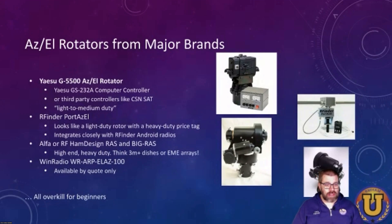Rotocraft had a PortaRot that they sold for, I don't know, maybe a couple of weeks — I don't know if they're actually serious about carrying this thing. It looks fairly new to their lineup. If you want to get really serious, if you want big three-meter dishes or an entire EME array, then there's the Alpha SPID or RF Hamdesign RAS — those are for much bigger antennas than what I need. Wind Radio has an offering that I emailed them for a quote, and they said, yeah, we make it — do you actually want it? I'm not going to get into any of this just to figure out if I really enjoy AMSAT.